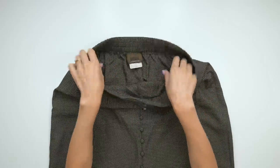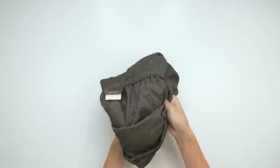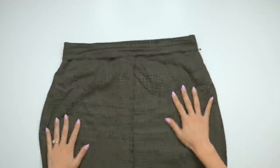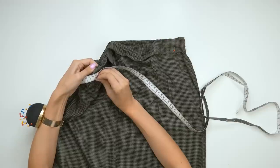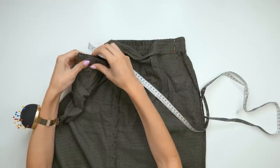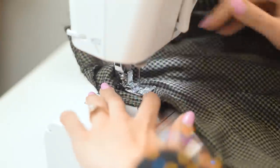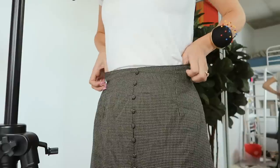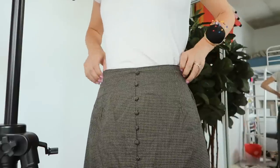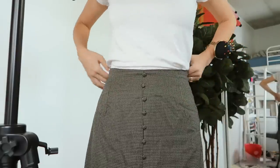We'll start with the waist. When I put on the skirt I could pinch in about three and a half centimeters from both sides, so I flipped it inside out, measured three and a half centimeters, put in some pins, and sewed with a straight stitch from the waist, tapering it out to the hip. Trying it on to see if we hit the spot — yeah, it's not bad. There is room for food.